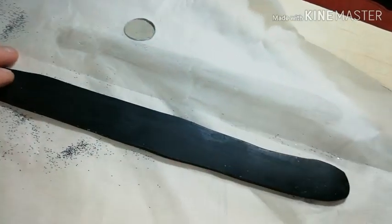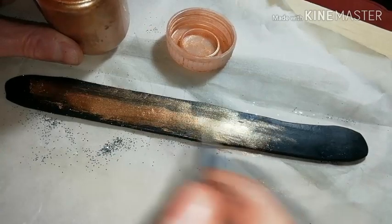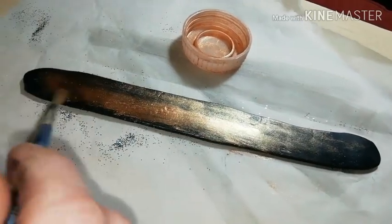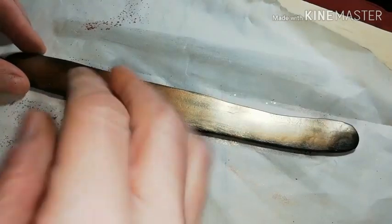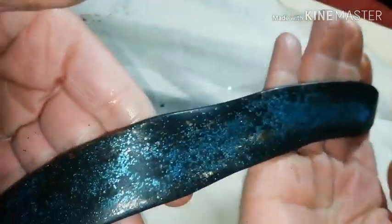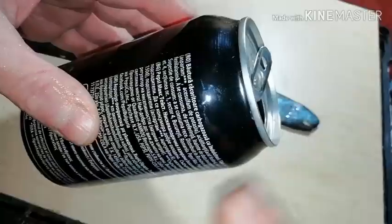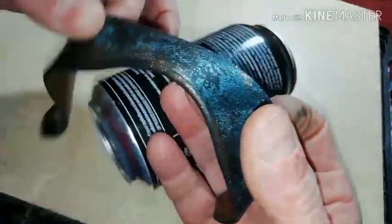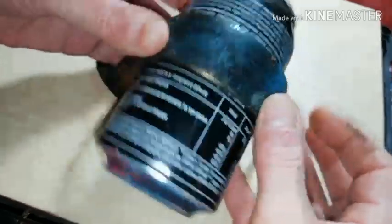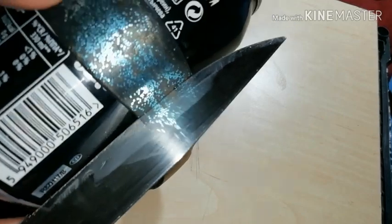Turn it over and apply gold mica powder — this is going to be the back side of your bracelet. The piece is about half a centimeter thick and three centimeters wide. To give it shape, get an empty soda can and wrap it around. To make the opening, cut the edges.